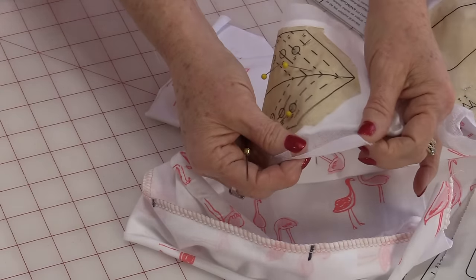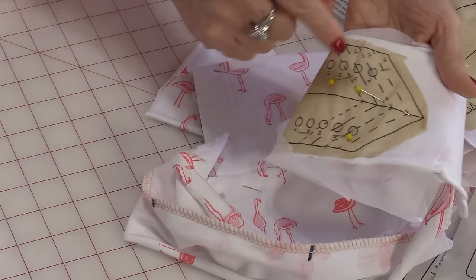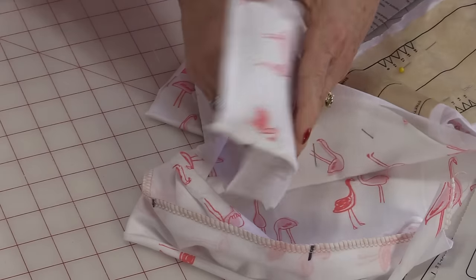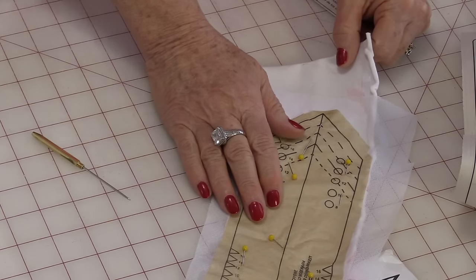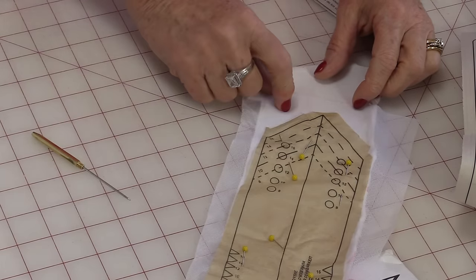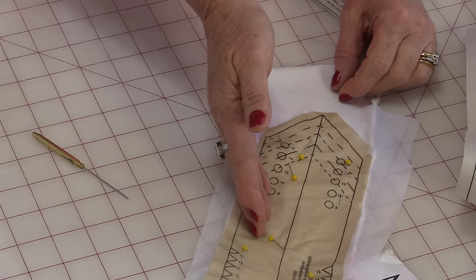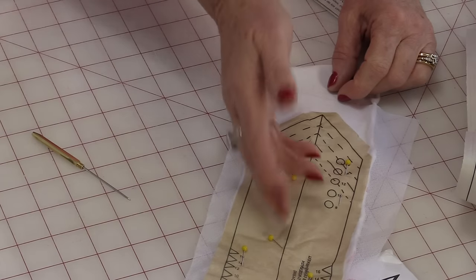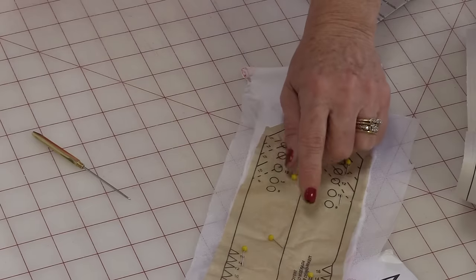I'll be using a fusible interfacing designed for stretch knit. Take a piece that is a lot bigger than the pattern piece and iron it right onto the back of the fabric before you cut it out. You can use this method for anything that has a collar, cuffs, or even pockets — any small piece. Fusing the interfacing onto the fabric first means you only have to cut out the pattern piece once. You don't have to cut the interfacing and fabric separately — put them together, then cut them all out at the same time and do your markings. This is a time saver.